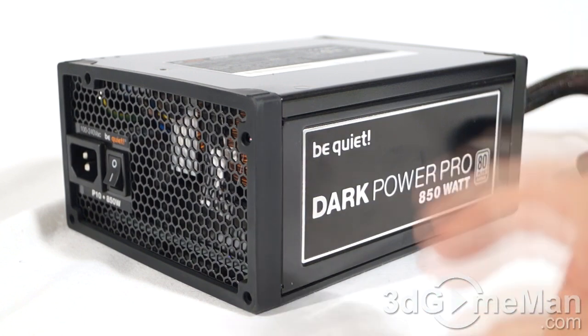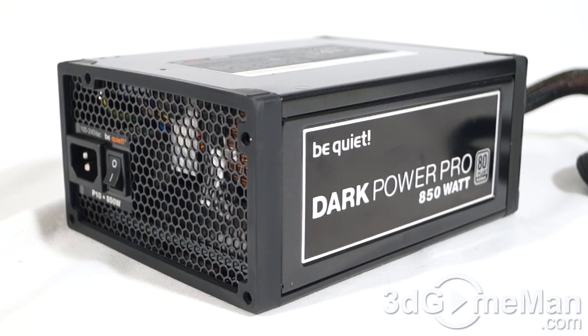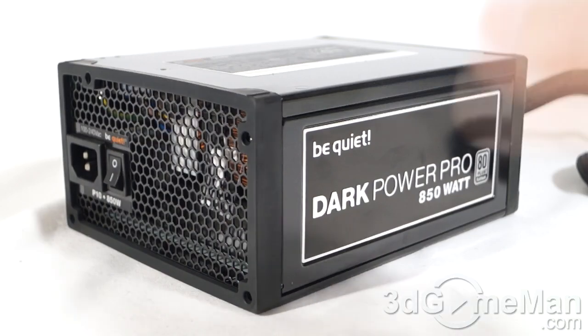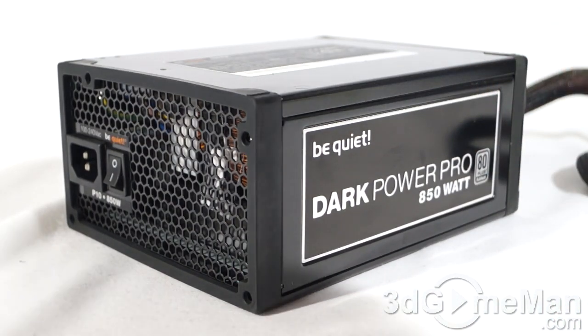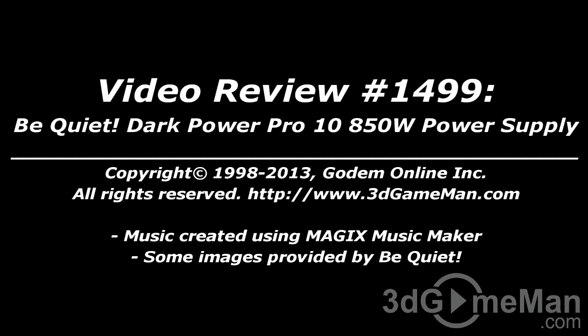If you're in the market for an 850-watt, 80 Plus Platinum certified, NVIDIA SLI and AMD CrossFire certified power supply that performs exceptionally well, is super quiet, looks amazing, has the overclocking feature to switch between multiple or single +12V rails, supports attached case fans, and is modular — without a doubt this is one of the very best power supplies I have ever reviewed. Overall, this is a 100% kick-ass product. Until next time, take care. Pricing is available on the 3D Game Man video review page.